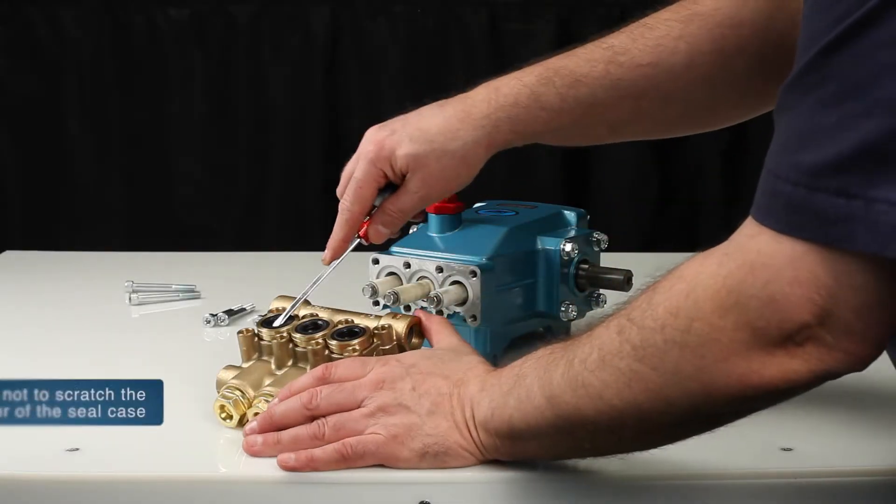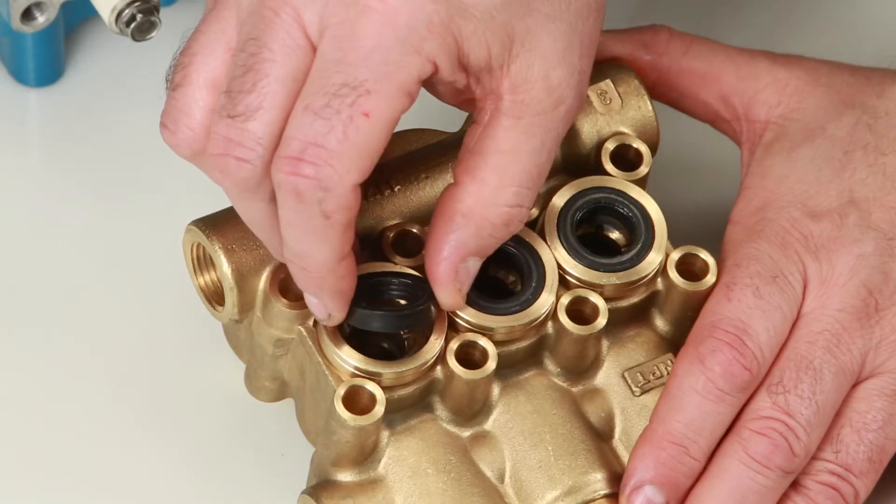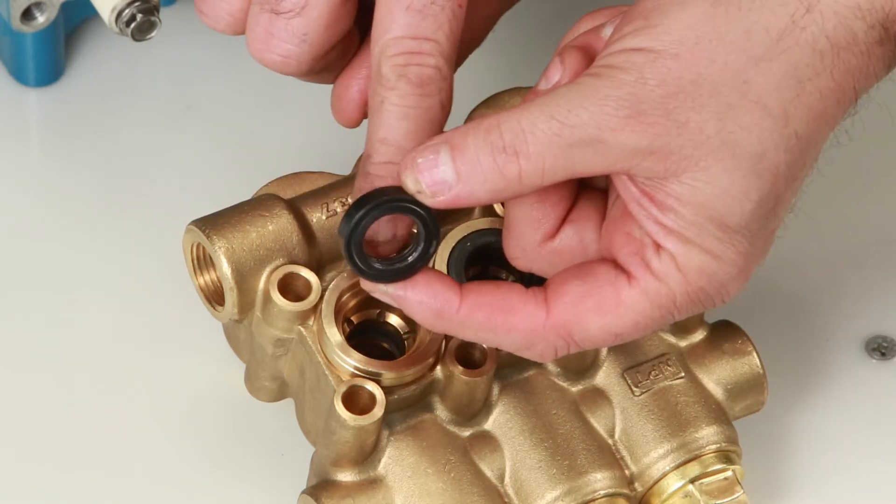Place a flat-tipped screwdriver under the low pressure seal and pry upward to remove. Inspect the inside of the low pressure seal for wear or damage.